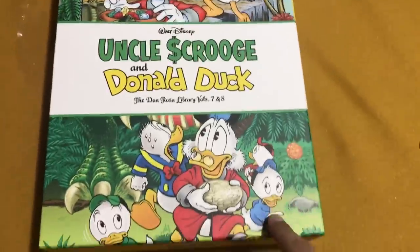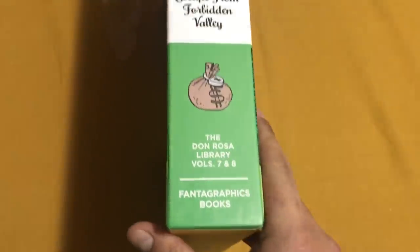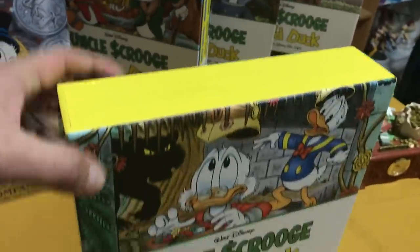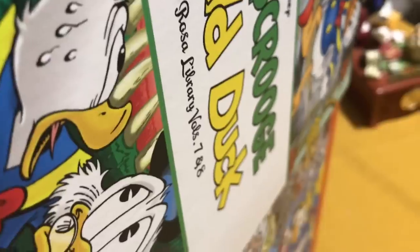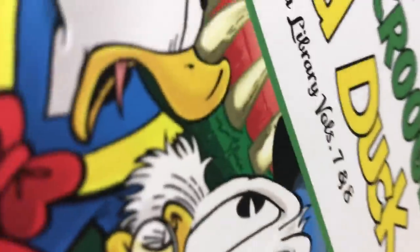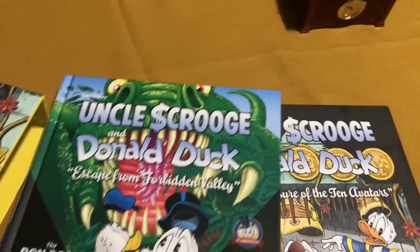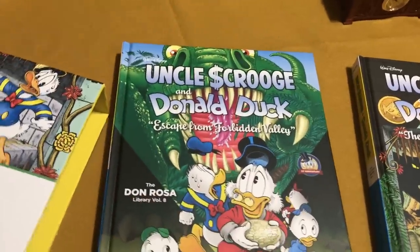It's got artwork from both volume 7 and volume 8 on the front cover, much like the previous volumes. This is the first time ever that the Uncle Scrooge and Donald Duck Collection from Don Rosa is going to be available in English for the entire set in a collected edition format. Previously they've been released in trade paperbacks, but not all the stories.